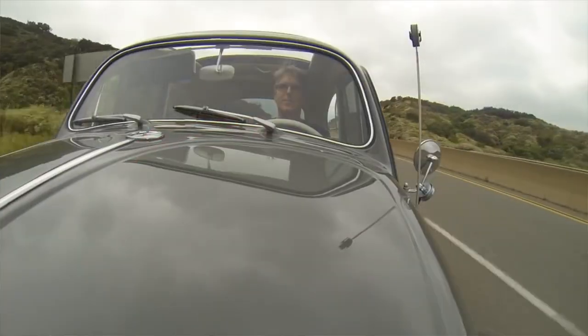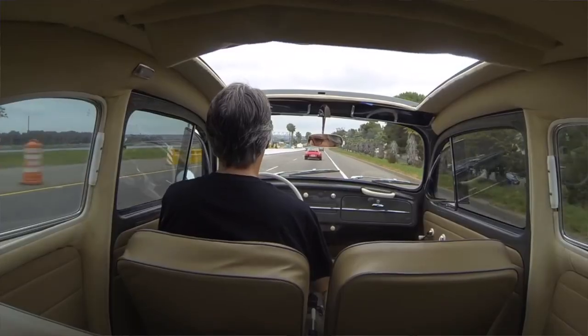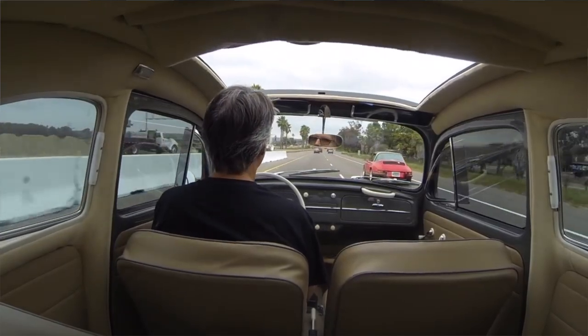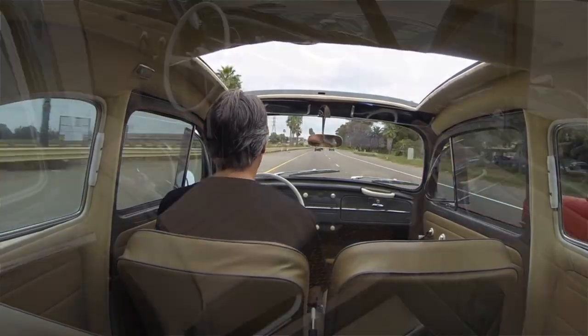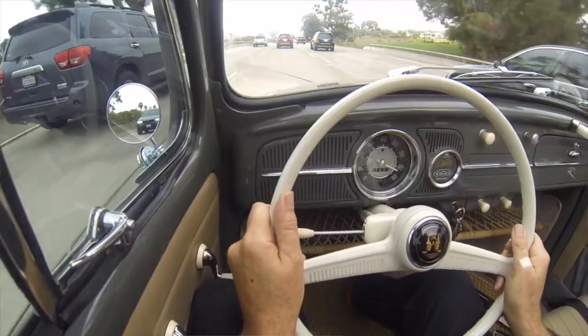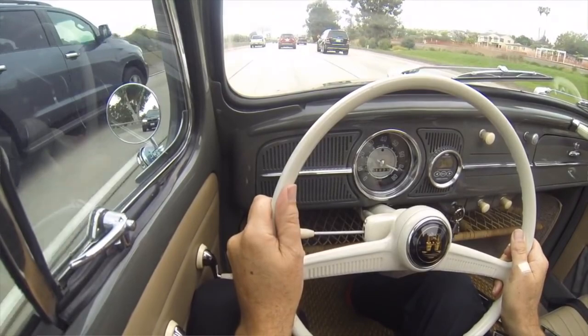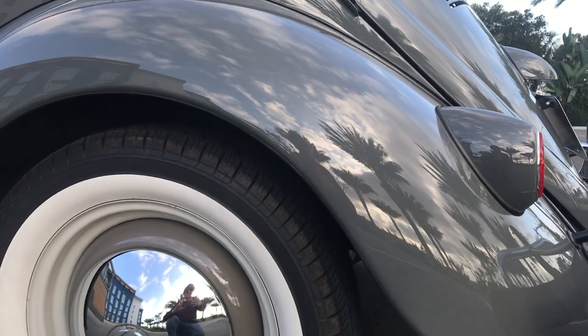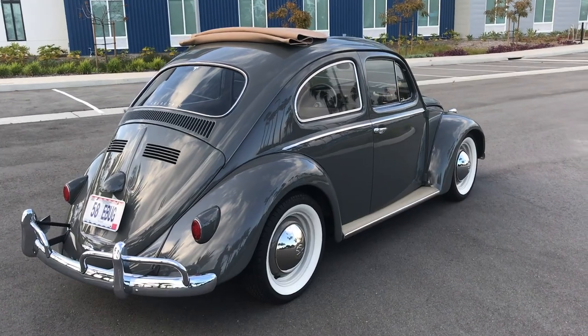The electric motor mounts to a rebuilt transaxle and delivers almost three times the original horsepower. It is so much fun to drive. The shifter still works, so the gear that you're in actually determines how much instant torque you get. You could just drive from zero to 60 totally in third, but if you want to blow the doors off your neighbor, start off in first.